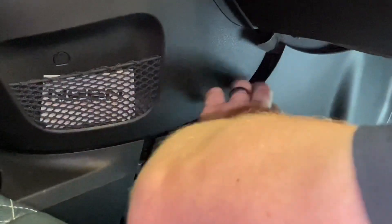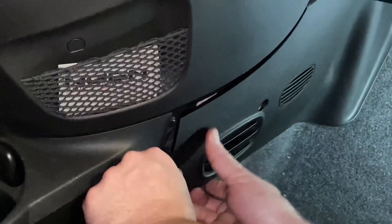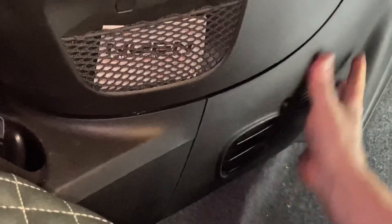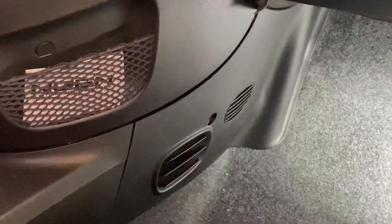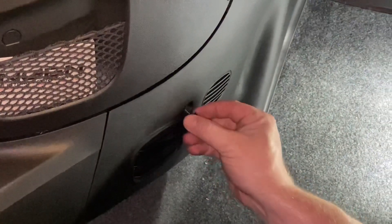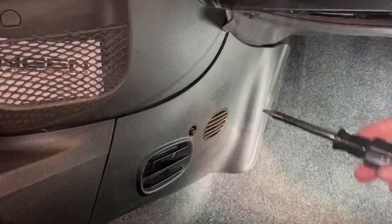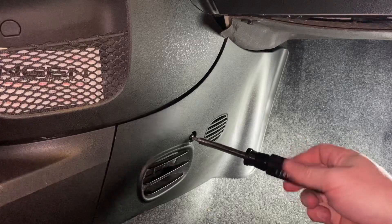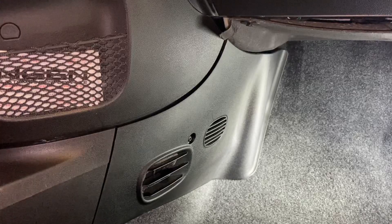Start with the top tab, which pushes forward, and that will enable you to snap the other tabs into place. Once you have that done, put the last screw back in — it should line right up with the hole. Take your T25 Torx bit and tighten the screw. Then go ahead and put your floor mat back in, and you're done.